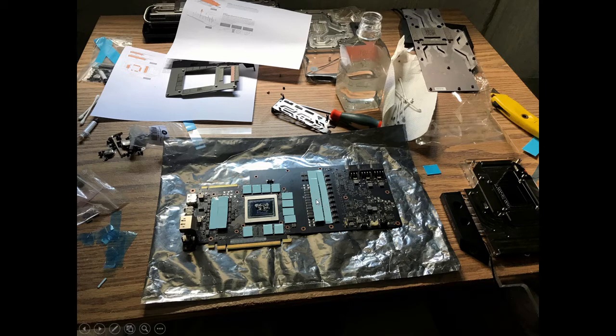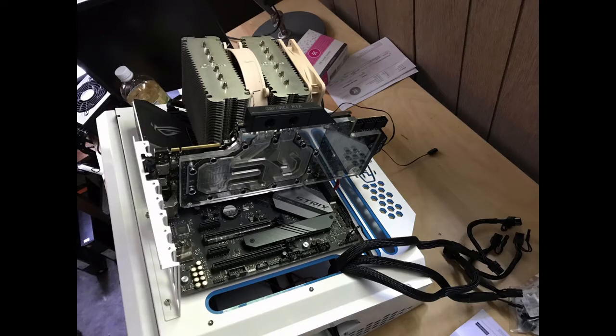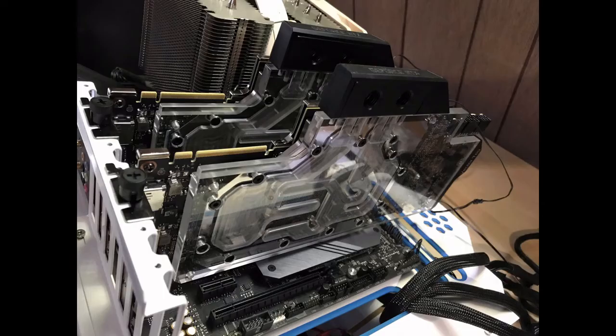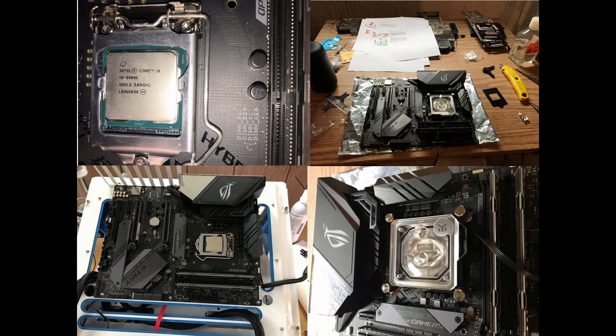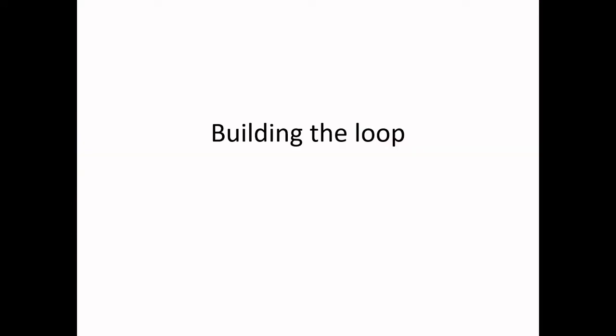That was one mistake I made and I wish someone had told me to pay attention to the thicknesses. So there it is fully assembled. I put it in and I've got both my GPUs in. Next we did the CPU water block — here are some photos of putting it on. Now we've got the whole thing assembled and we're putting the fittings in.